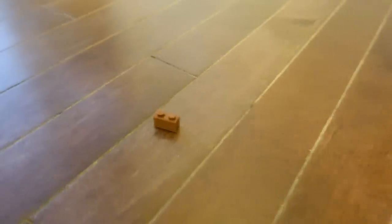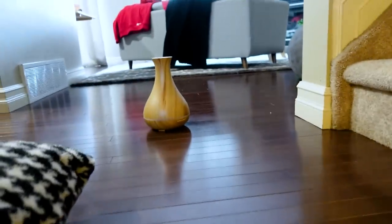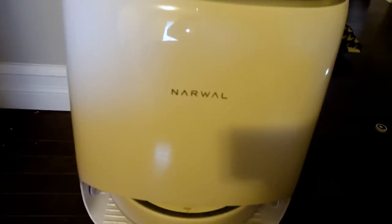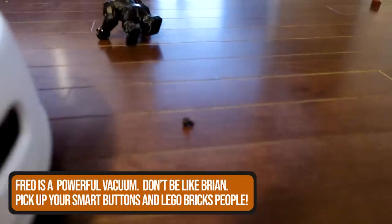That lidar tells Narwhal exactly where it is in the home, and it will nudge things to try to get around blockages. So I tested some standard objects you'd have lying around: a screw, a Lego piece, a remote, and a few other toys. I also threw down a pillow — since my kid is always throwing those around — and placed a smart humidifier and a flick button on the floor. Narwhal ran right over the tiny screw and swallowed it instantly.